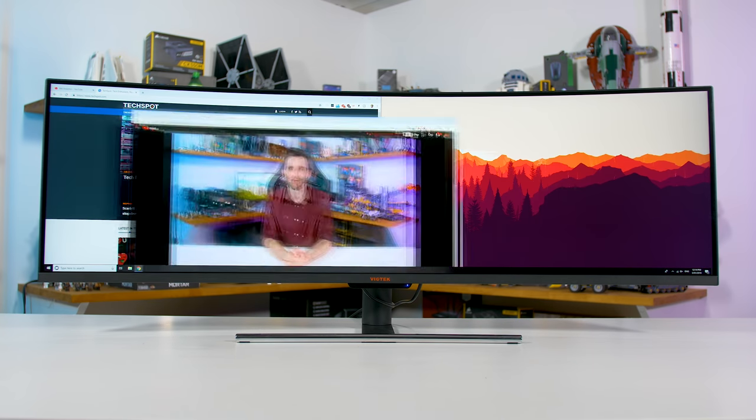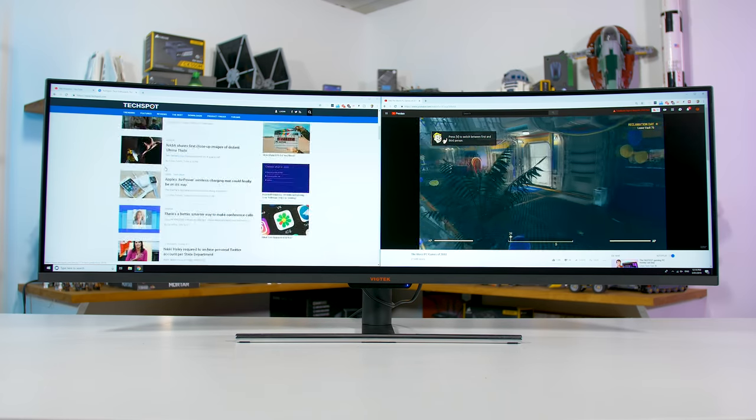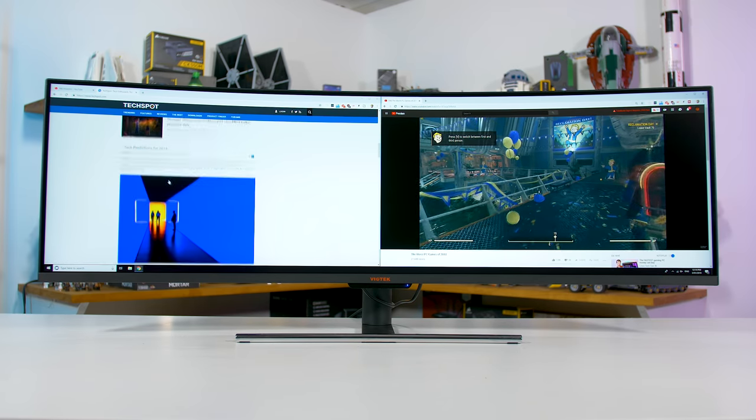You might be wondering why you would even want such a wide monitor, and the answer is simple. It's the equivalent of two 27-inch 1080p monitors side by side, but without the bezel between them. That sort of configuration is quite common, so this monitor is essentially combining what used to be a dual screen setup into one very wide panel.